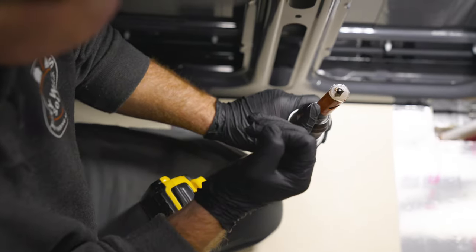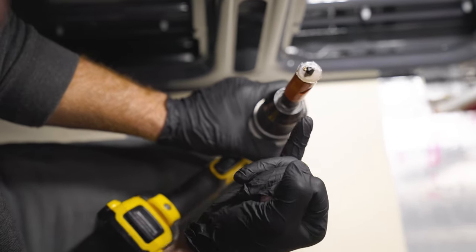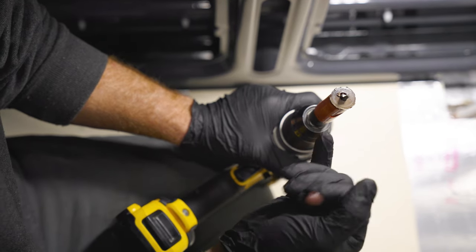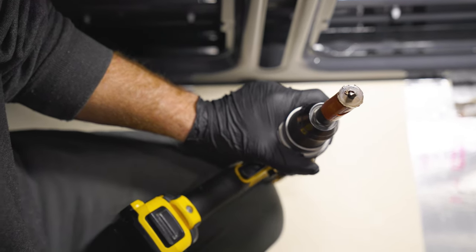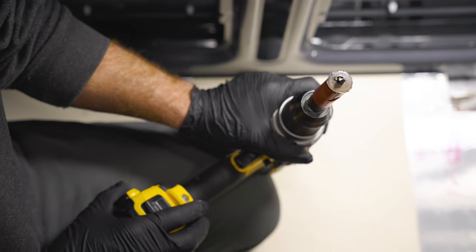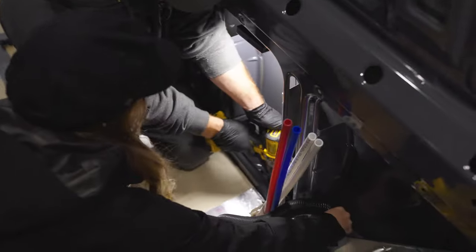That's our metal hole saw cutout. Obviously that's super hot and super sharp right now, so if you can keep it on your drill, just give it a second and it should be loose enough once it cools down.